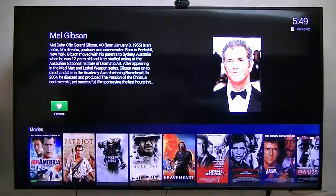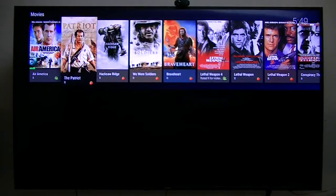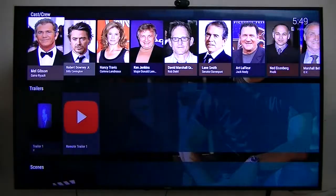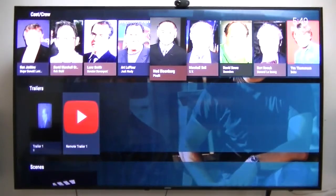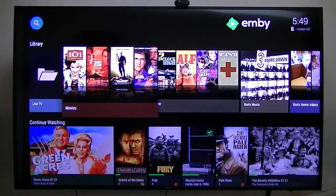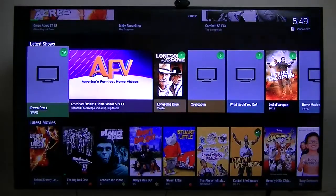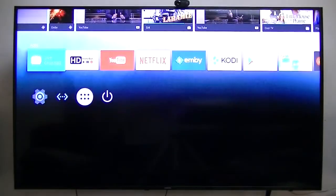It gives you information about the actor — movies he is in, and if he was in any TV shows it would show those too. Some of these character actors appear in a lot of old TV shows. Anyway, this is a slick little program — Emby is slick, especially if you've got your own movies that are ripped. It does everything.